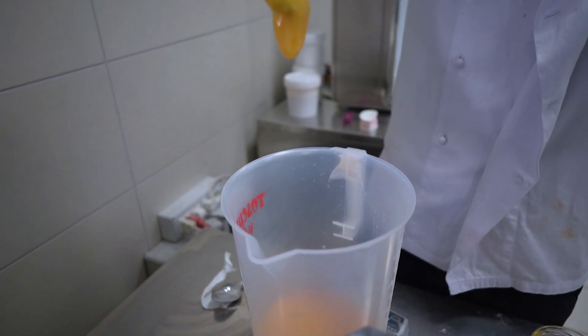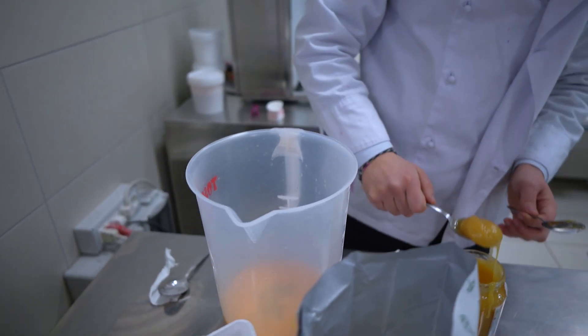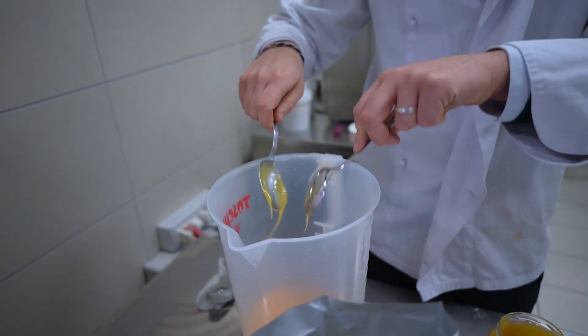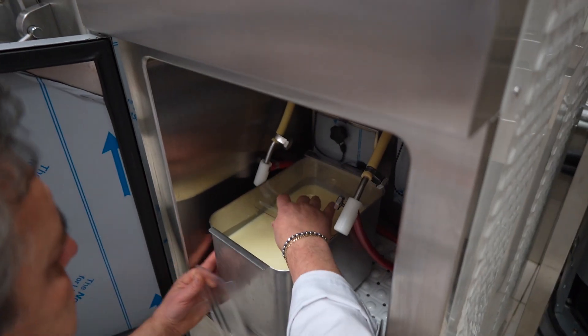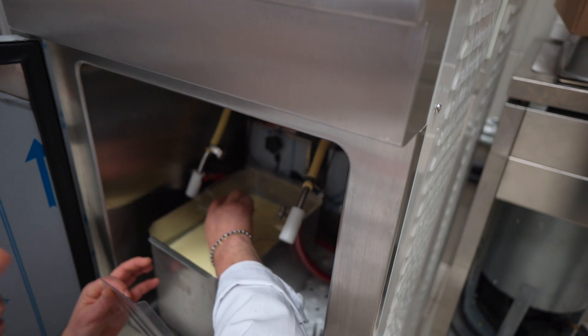Now we are preparing a soft serve gelato that is made with honey, sucrose, a little bit of egg yolks, and of course milk and cream. It's a very simple, natural recipe with very few ingredients. Now we are trying to mount the soft serve machine, which is never easy.